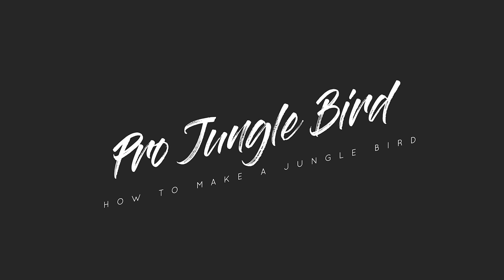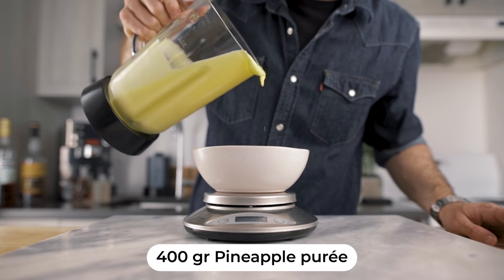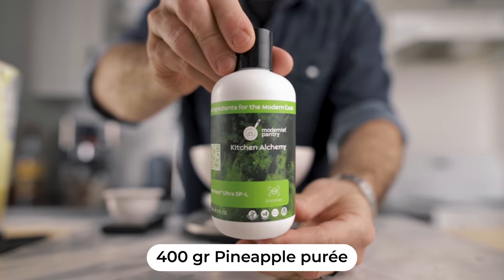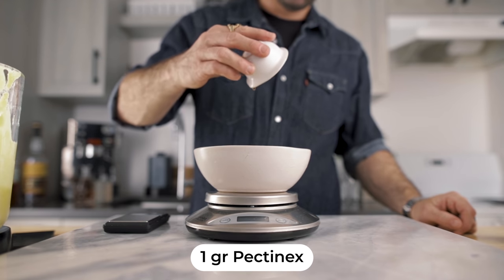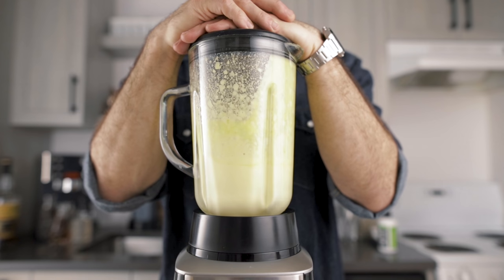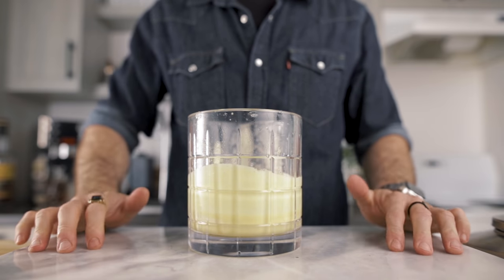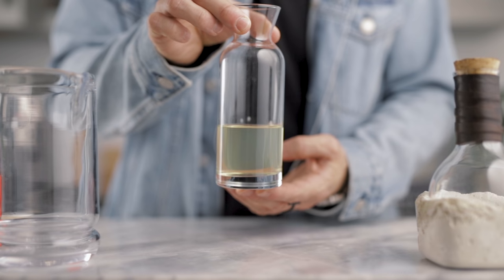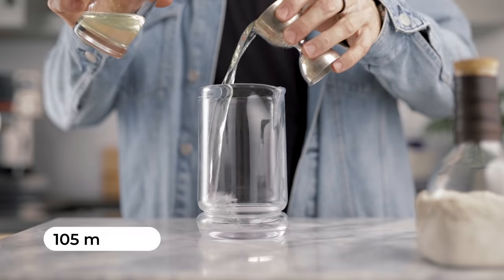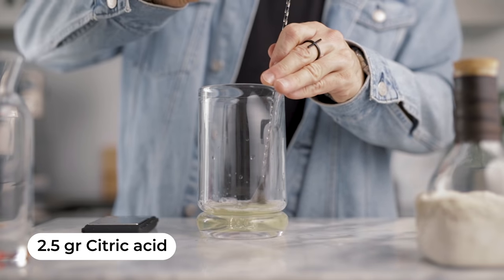For the pro jungle bird, we're gonna make a clarified pineapple cordial. We're gonna weigh 400 grams of pineapple puree and add one gram of Pectinex, then blend the puree with the Pectinex for about one minute and let the mixture rest for an additional 45 minutes. After that we filter it through a coffee filter and we end up with a beautiful clarified pineapple juice. For the cordial we measure 105 mils of the juice.